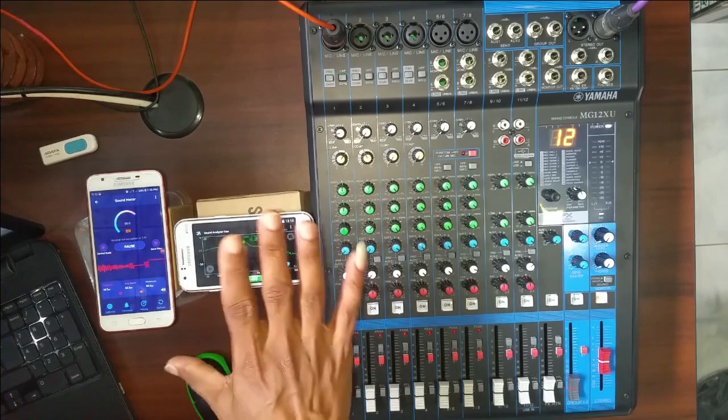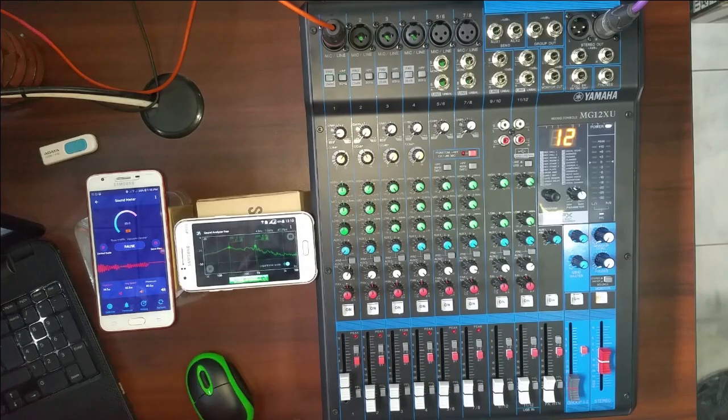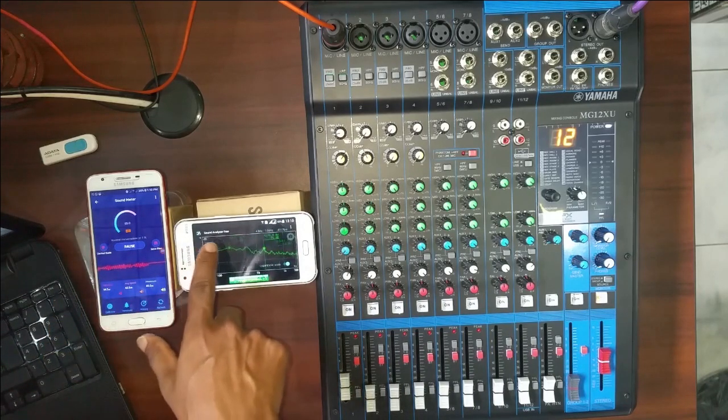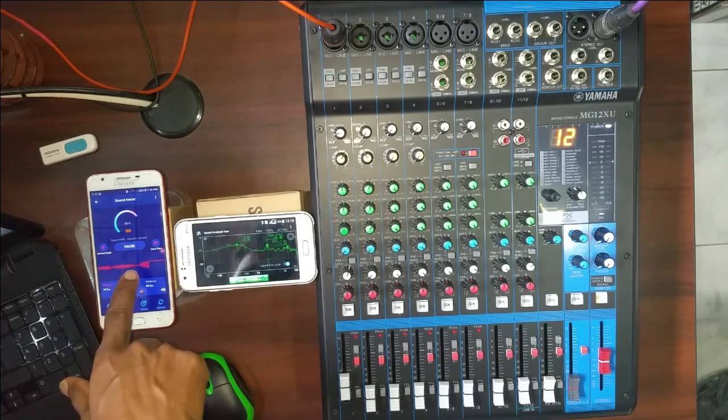This is a handle. If you want to use a mobile phone or Android app, you can use a sound meter or sound analyzer. You can use a decibel range.